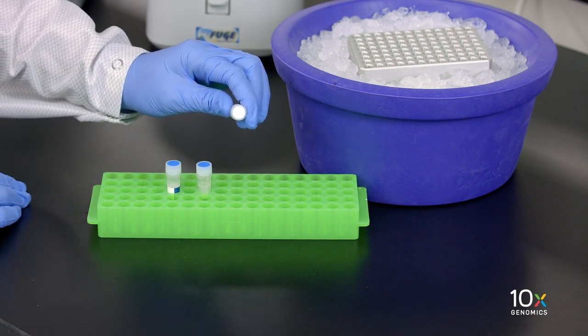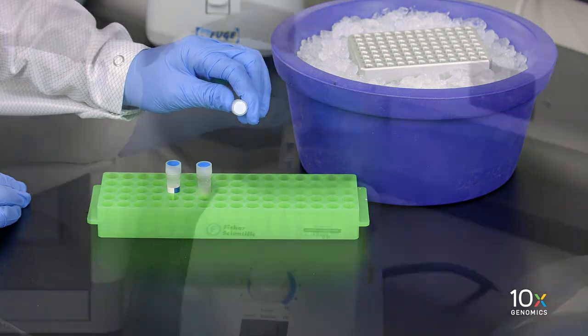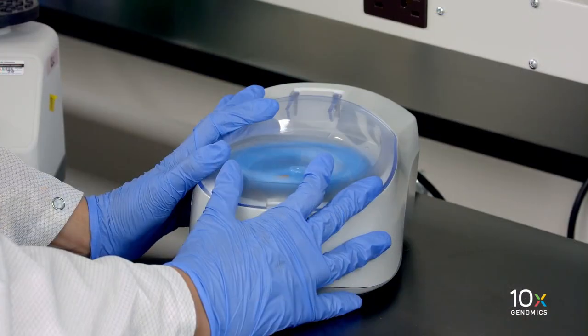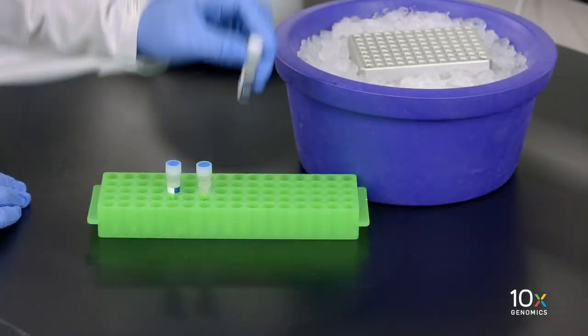Next, we have our reducing agent B. Equilibrate to room temperature, vortex, verify there is no precipitate, briefly spin down, and leave at room temperature.